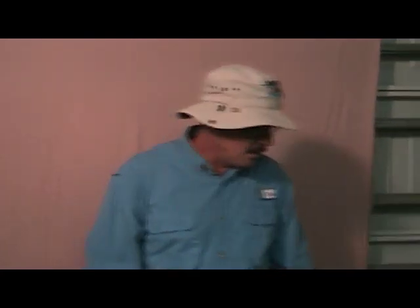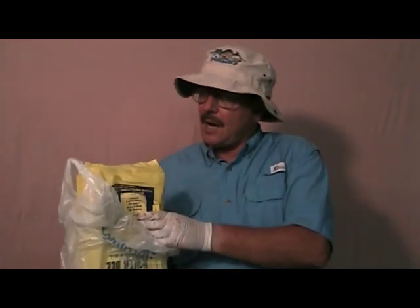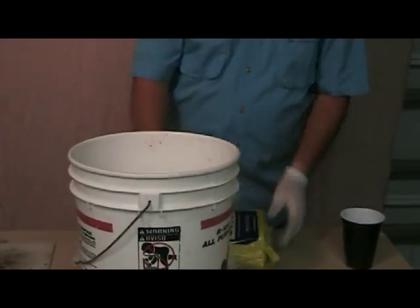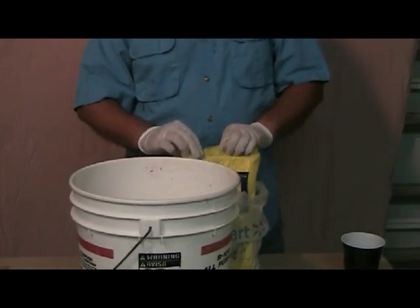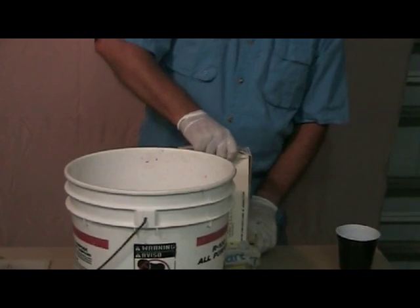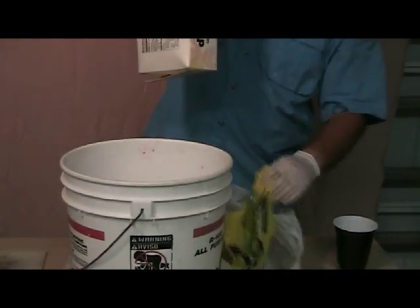Now, if Joe were here — and he's not — he would suggest using fresh oily fish. However, you can go to the local store and buy some frozen chum. What I've done is let this sit out over the evening and let it thaw out. We're going to open this up and put it inside a bucket.